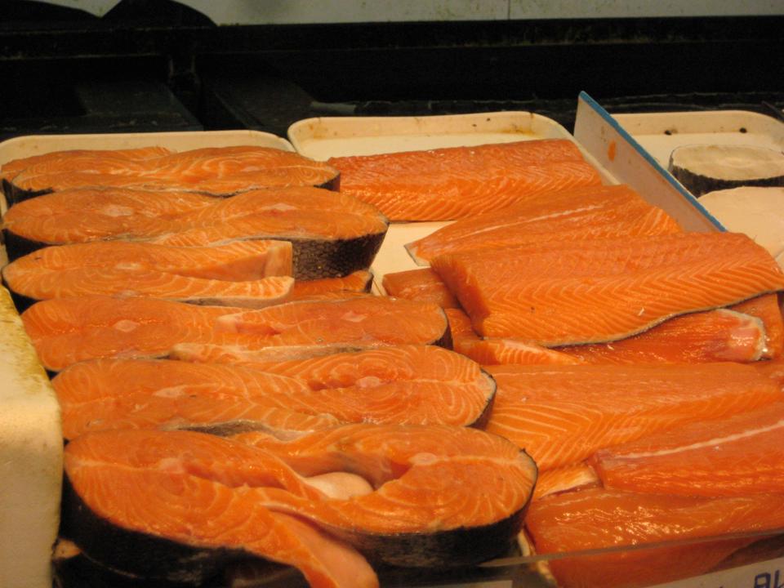It takes less time to make a fish steak than a fillet, because steaks are often bone in and skin on. Cutting through the backbone with a knife can be difficult, so it is preferable to use a butcher's saw to make fish steaks.